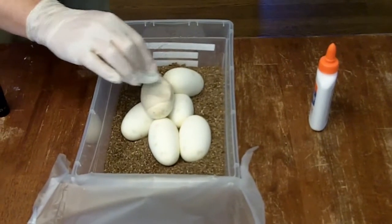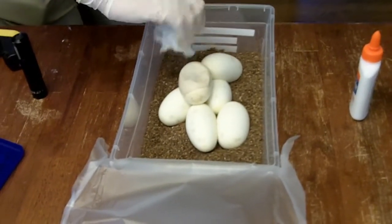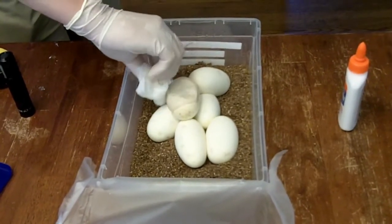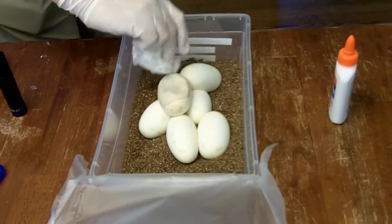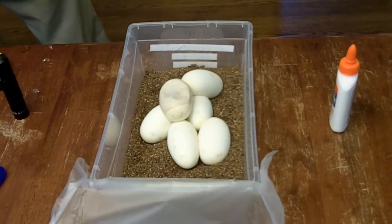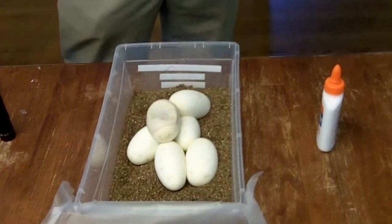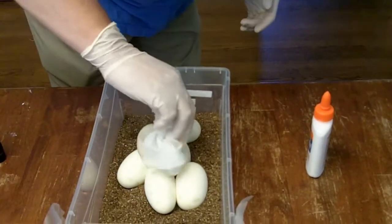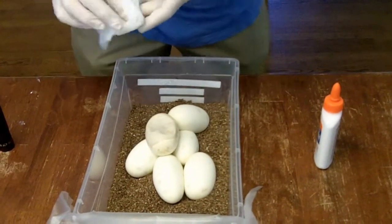I really would like to see this egg go full term. It's only been roughly two weeks since this was laid, so if there's any way at all possible to salvage the egg, I'm going to do that.